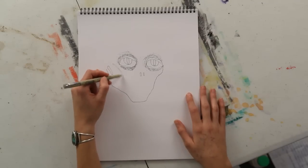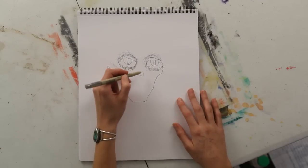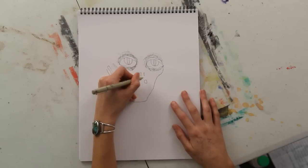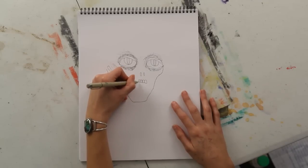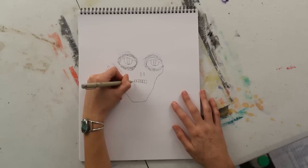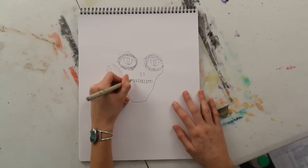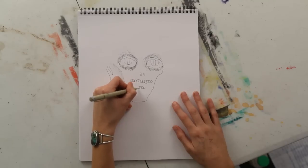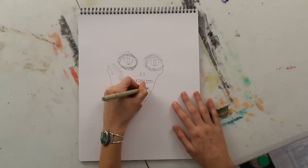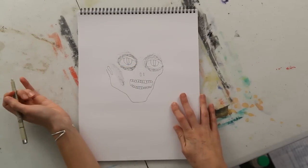And below the other cheekbone, you can do some scribble shading. And I'm going to just start drawing teeth without even adding any lips to make kind of a gruesome smile on the face — or maybe more of a grimace than a smile. And you can draw some teeth for the bottom set of teeth, then connect those at the side to make a creepy mouth.